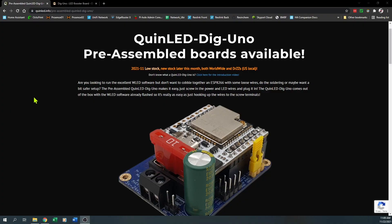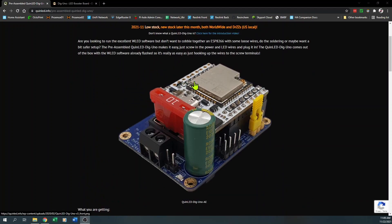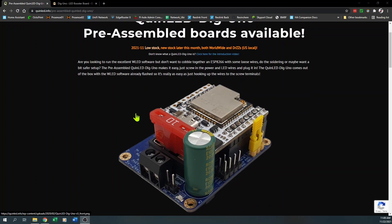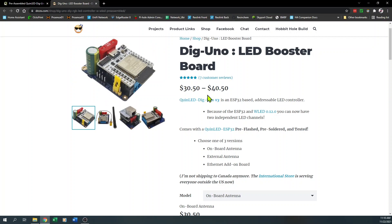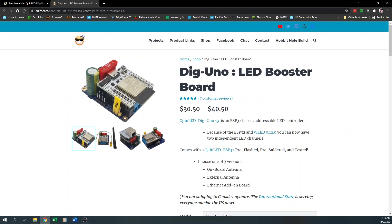Let's pop over to Quindor's website at quinled.info — I'll leave a link in the video description. You can see it has a lot of nice features. The newer version comes with an ESP32 instead of an ESP8266 and will take anything between 5 and 24 volts, plus it has a fuse and other safety features. The problem with the QuinLED boards is that they are extremely hard to come by, especially at this time of year. Here in the US you would order from Dr. Z's site, and the boards are between $30 and $40 — but they're currently out of stock.